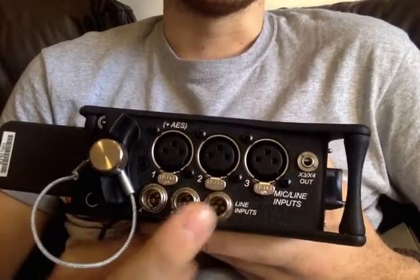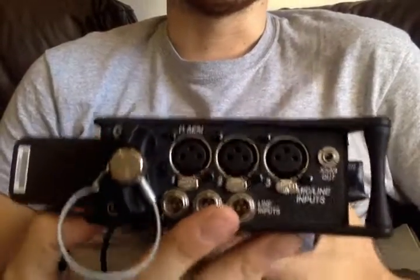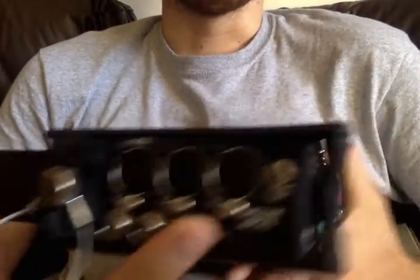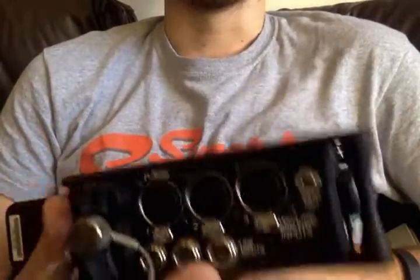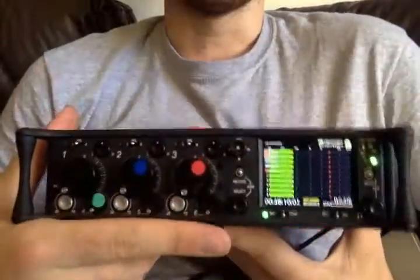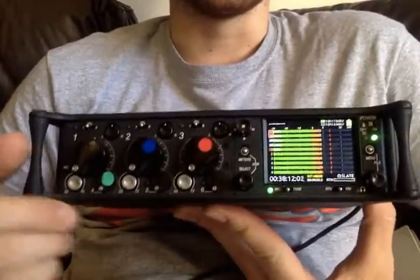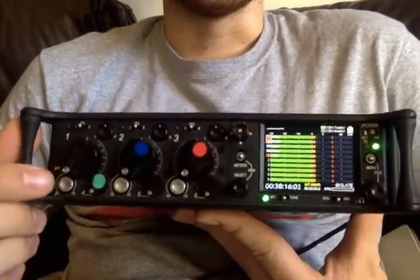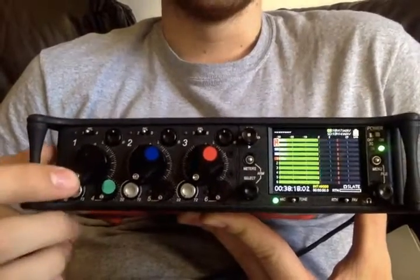Only line level — so ideally if it's on a radio mic and you've already boosted it with the receiver, or if it's coming from another source that's already boosted, you don't have to crank all your gain up. This will be very familiar to anyone who has a Sound Devices mixer, especially a 664.